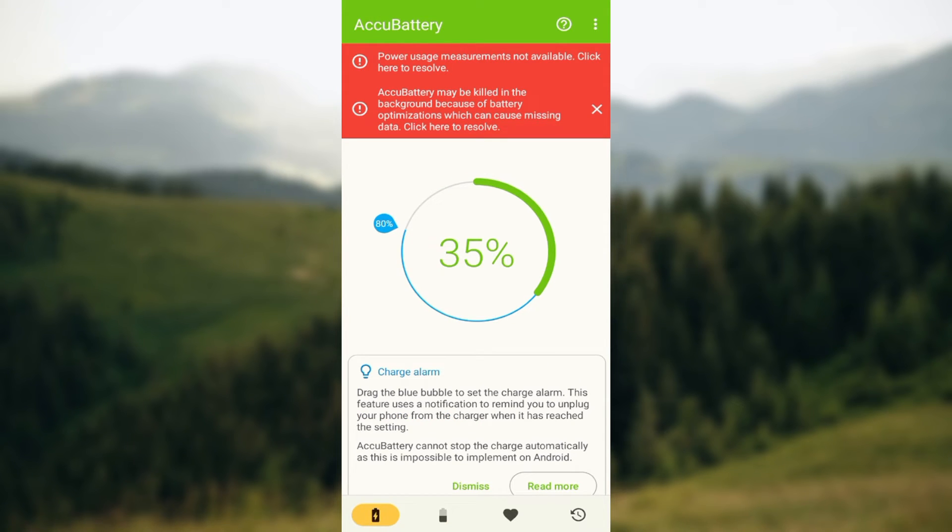On the charging page you can see there is a bubble around the charge indicator. The next thing is to drag that bubble around the charge indicator to set the upper limit. For example, the limit here is set to 80%, and the app will remind you to unplug the charger when your phone reaches that set charge limit.